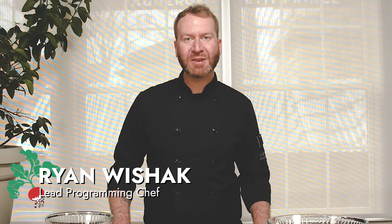Hi guys, Chef Ryan here in the Growing Chefs Ontario Classroom Kitchen. For this recipe I'm going to be showing you how to make chocolate covered pretzels. These chocolate covered pretzels are the perfect combination of sweet and salty. They make a great gift or even a snack for yourself, so let's take a look at everything you'll need for this recipe.